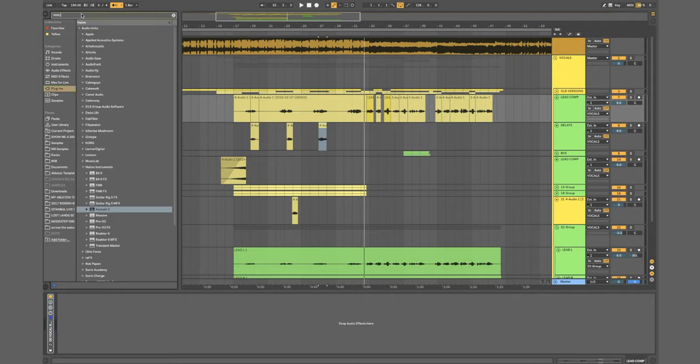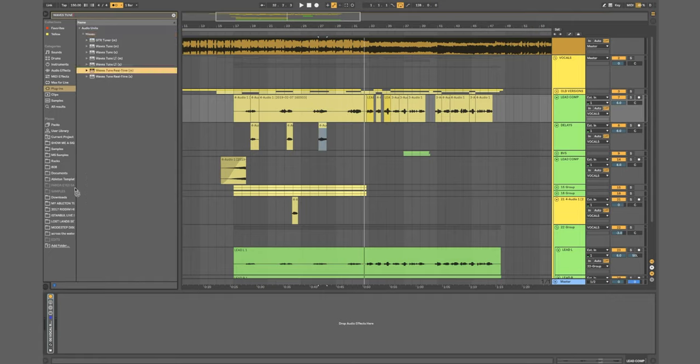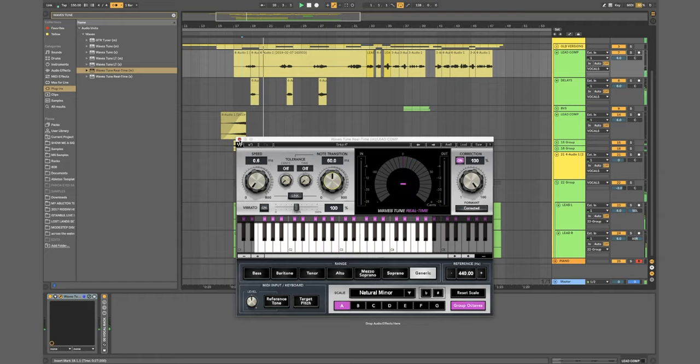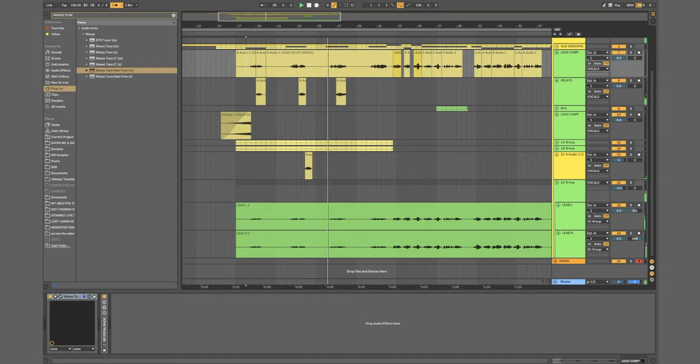Let's get the Waves auto-tune — it's called Tune. I'll go with the mono one. Set the key of the song, which I believe for this is A minor. I'd leave the note transition around the halfway mark and make sure the speed is as quick as possible — that will stop the T-Pain auto-tune effect from happening. If you deliberately want that, set note transition to zero. But I try to keep it more natural, set down the center: 'Light trails behind me... licking is a waste of time... let's push things forward.'